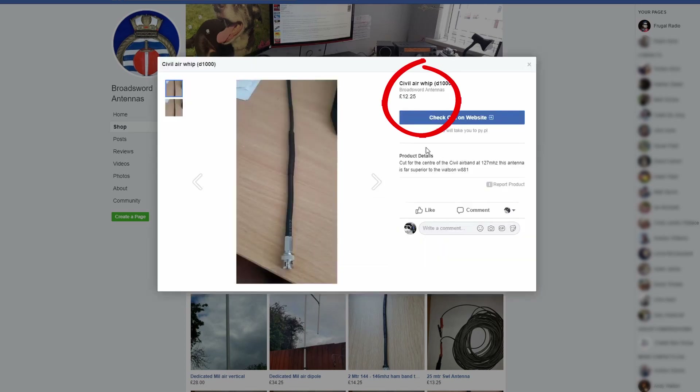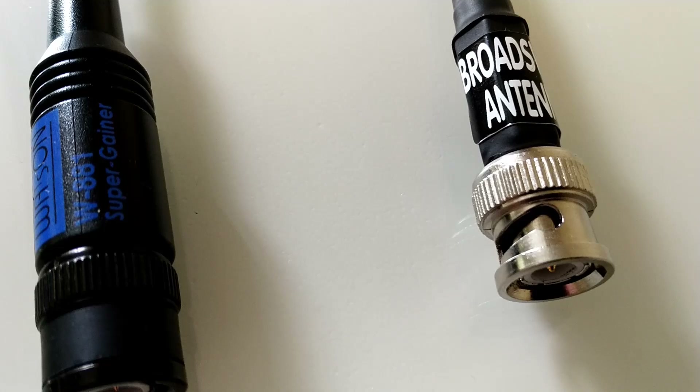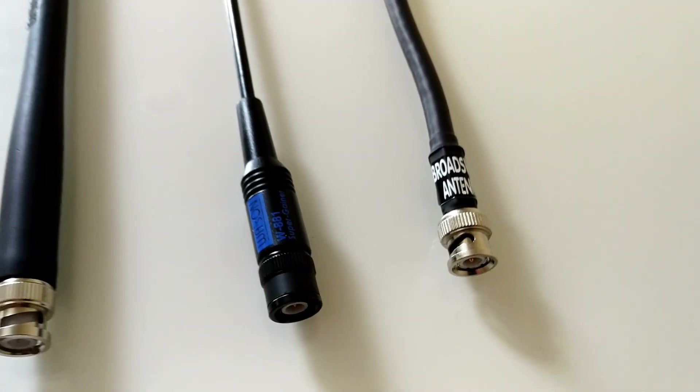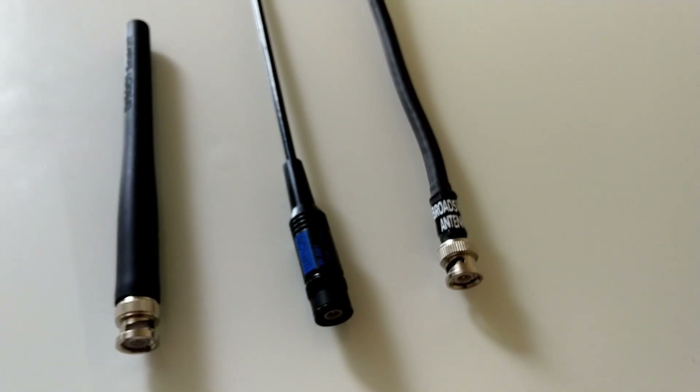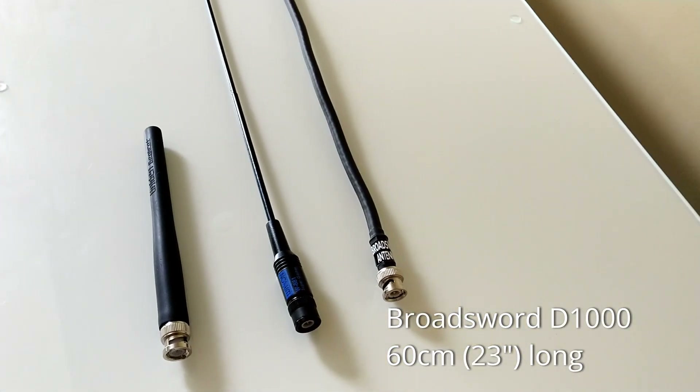This antenna has been gaining popularity in the UK with handheld scanner users, particularly those who have an interest in monitoring aviation communications. Evidently it receives signals stronger than the standard helical or rubber duck antenna that comes standard with scanners. For many years I've been using the Watson W88E1 as my preferred handheld scanner antenna, as it would pull in signals better than the stock antennas.